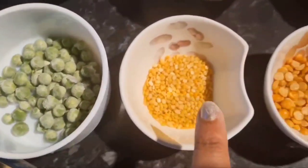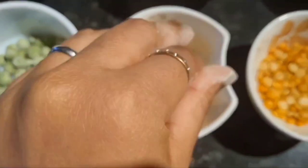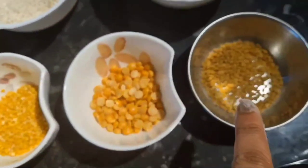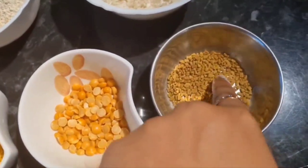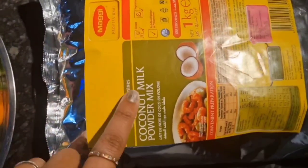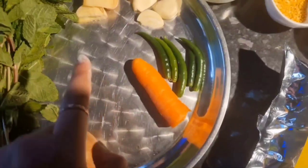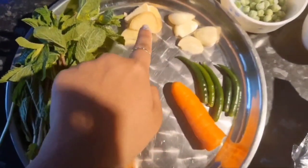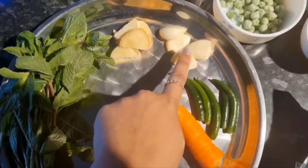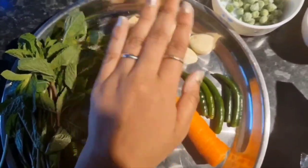Some green peas, one tablespoon of yellow moong dal, one tablespoon of split channa dal, and half a tablespoon of fenugreek seed. Then I used Maggi brand coconut milk powder — you can also use fresh coconut milk if you want. For vegetables, I've used half inch of ginger and two cloves of garlic cut in two. It's very important to have both ginger and garlic in equal portions.